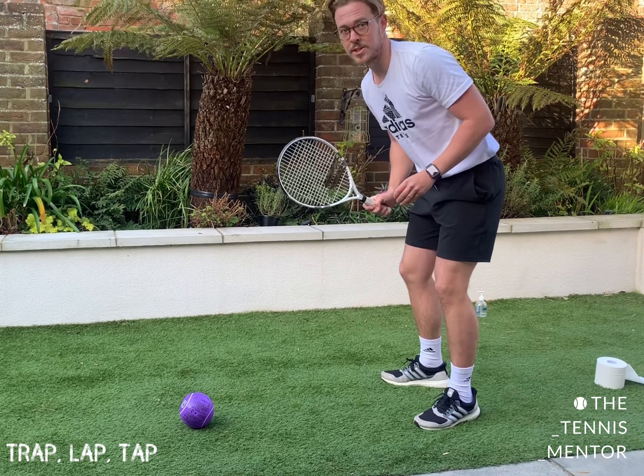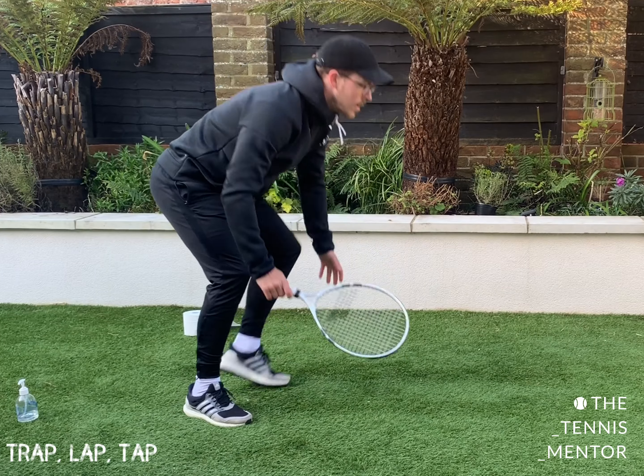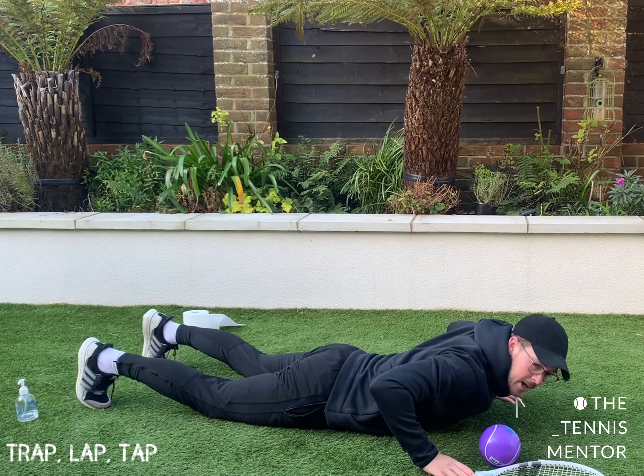You can turn this into a competition and say the first person to make a mistake does five push-ups. Nose. Oh no.